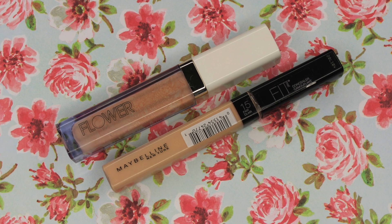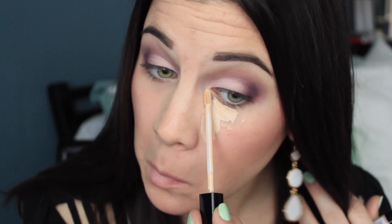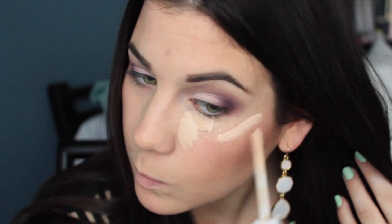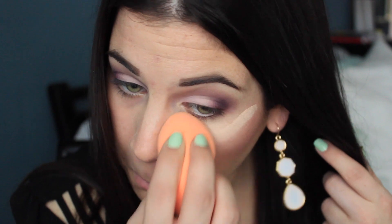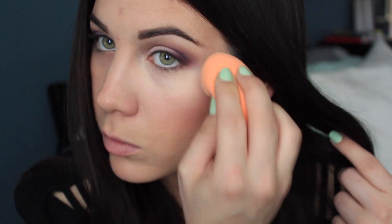Now it's time for concealer. I'm using the Maybelline Fit Me Concealer and also the Flower Cosmetics Concealer to highlight. This is the first time I'm using the Maybelline Fit Me — it's okay, it doesn't give me as much coverage as the NARS Radiant Creamy Concealer, but it still does the job. I'm blending this in with my finger and then using the Real Techniques Complexion Sponge to clean up the edges and conceal my under eyes.